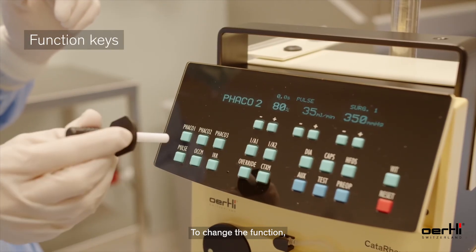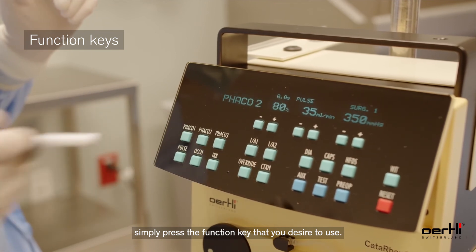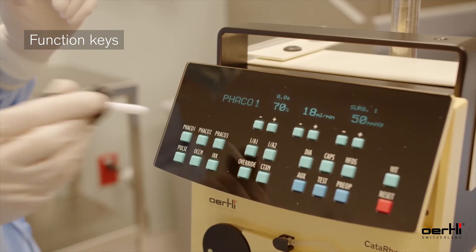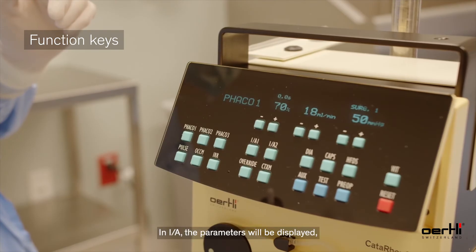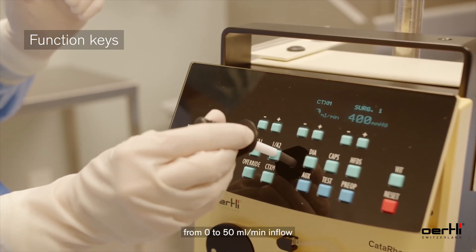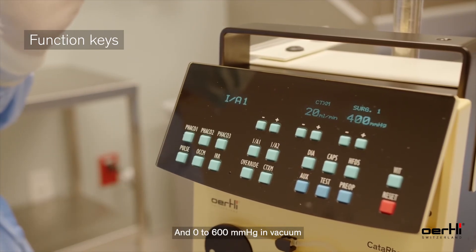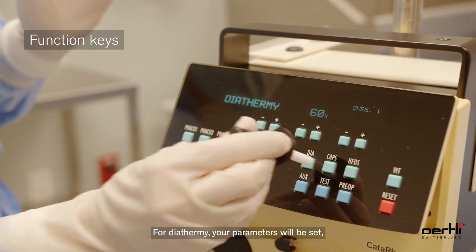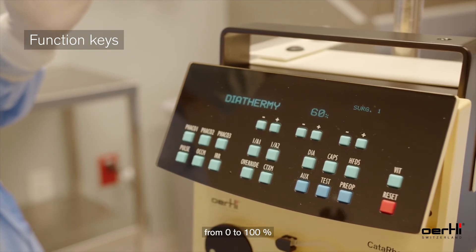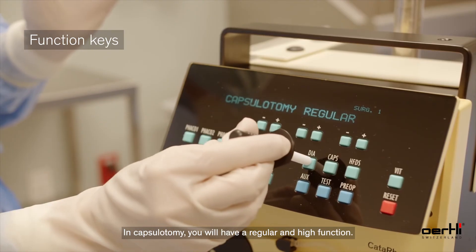To change the function, simply press the key that you desire to use. In IA, parameters will be displayed from 0 to 50 milliliters per minute in flow and 0 to 600 millimeters of mercury in vacuum. For diathermy, parameters are displayed from 0 to 100%. In capsulotomy, you will have a regular and high function.